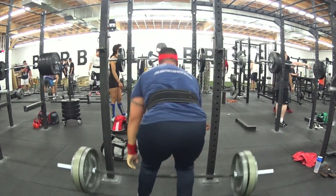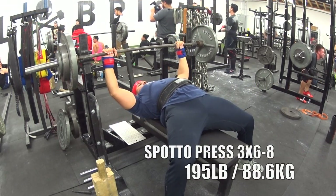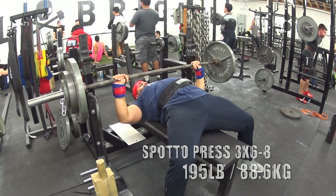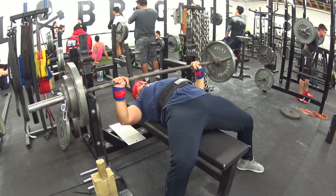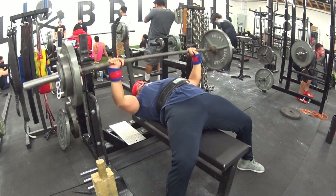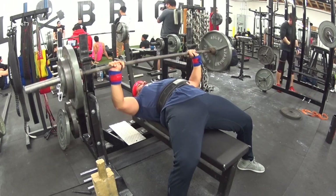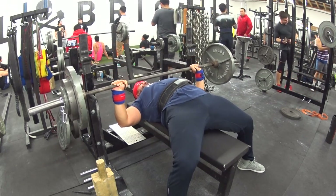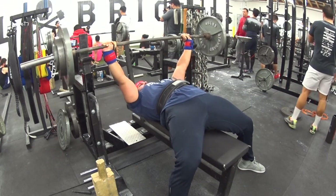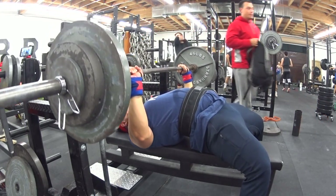I didn't change my shoes for the deadlifts either — I felt it wasn't necessary. Moving along, the last movement of the day is the Spoto press. I originally did 180 or 185 last week and just wanted to move up five pounds progressively. I didn't realize I was doing 195 here — it felt fairly easy. The second set, because I was working in with someone else, I kind of rushed it and didn't get enough rest, so I only managed six reps on that set.